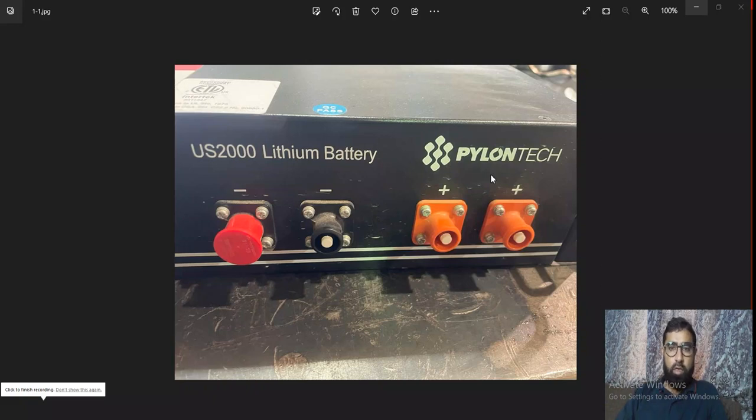Hello guys. What we will discuss today is Pylon Tech lithium-ion battery. Its model is US2000 and we will see how to troubleshoot it.